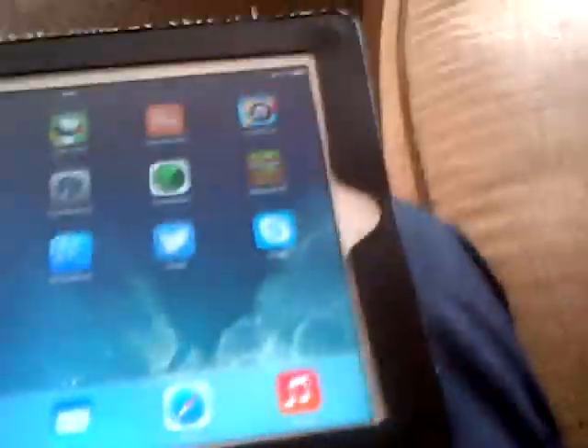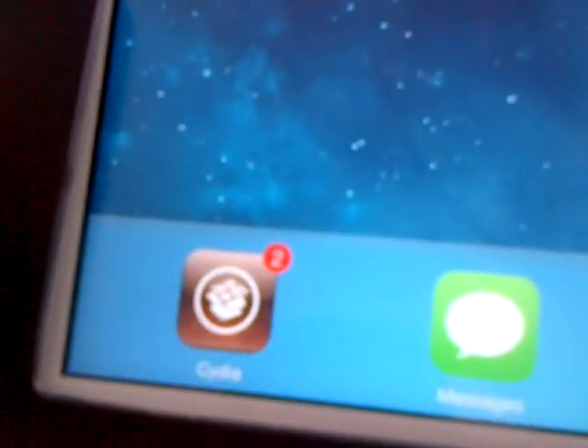Hey folks, how you doing? Today I've just jailbroken my iPad 3, and as you can see I've got the Cydia icon down there.